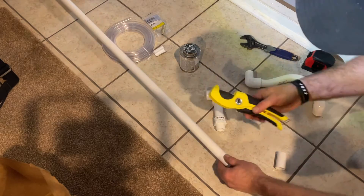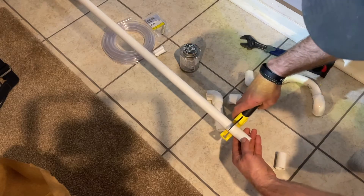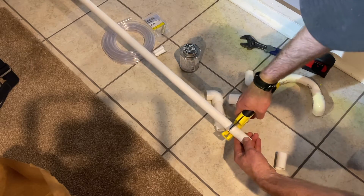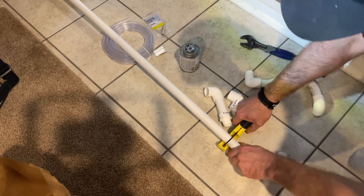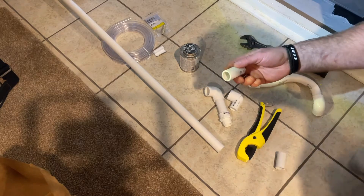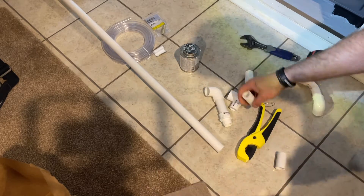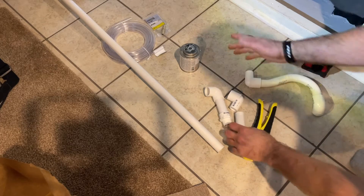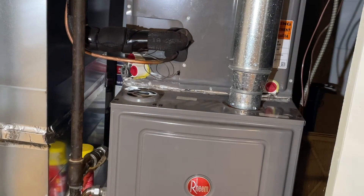For cutting the tubing, you need one of these pipe cutters — this is a budget one but there are fancier ones. Once you know the size you want, you just get it in there, push, and it cuts right through. If you have any rough edges, you can use some sandpaper to smooth it out. Now let's do the setup and see how it looks.